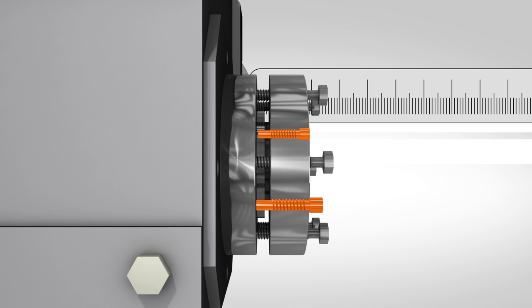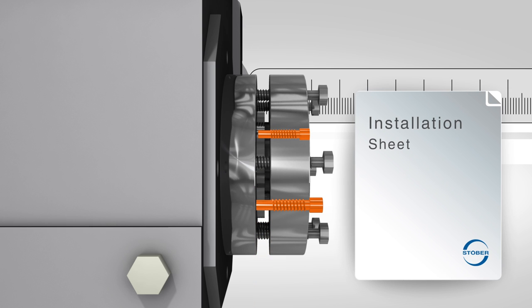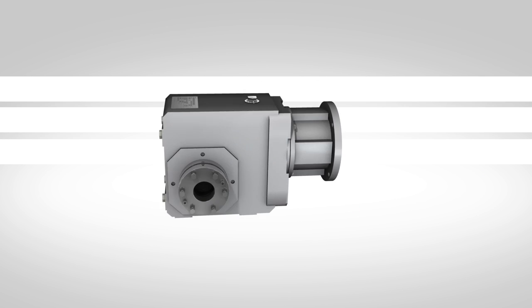Please use the dimensions referenced on the installation sheet provided with the bushing kit. With the bushing kit installed, the reducer is ready to be mounted on the shaft.